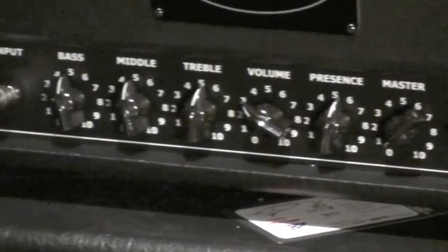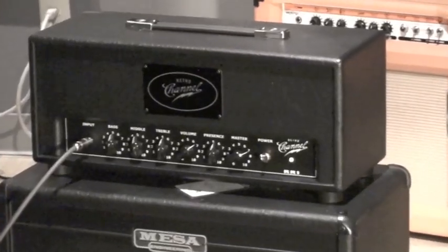We're gonna be checking out the Retro Channel. For all you who may know who Lance Keltner is, or if not, I suggest you check him out. This is one of his designs. This is actually a hundred watt solid-state amp. This thing rocks.